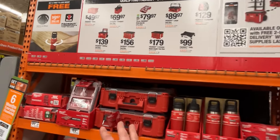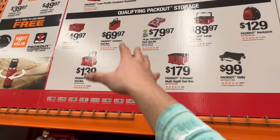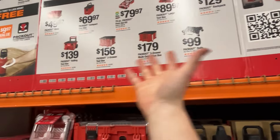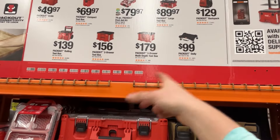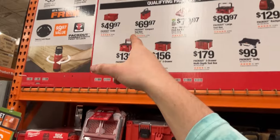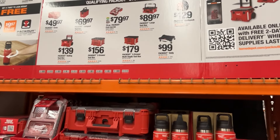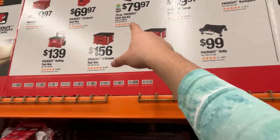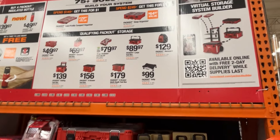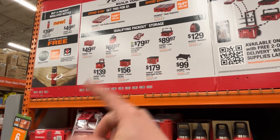Here's one deal I keep hearing about that's actually pretty sweet. If you spend $150, you get a low-profile compact organizer for a dollar. Spend $250 and you get the Pack Out deep organizer for a dollar — kind of a buy this, get that for free situation. The deep organizer is actually a pretty cool piece of Pack Out. They also have the Pack Out first aid kit, which is getting more and more popular, and a Pack Out backpack at $129. There's also a dolly, which feels kind of expensive, but it's actually a decent deal.